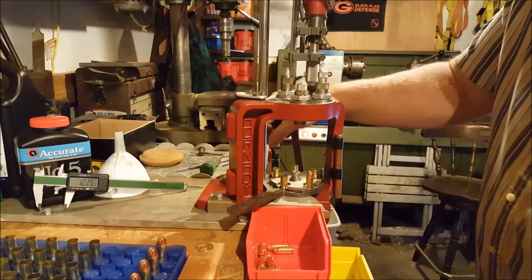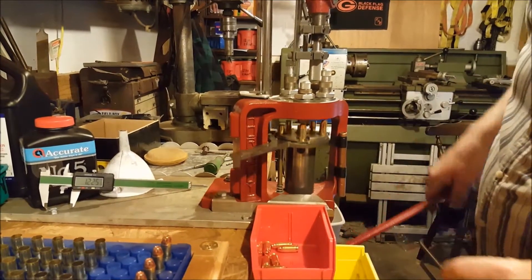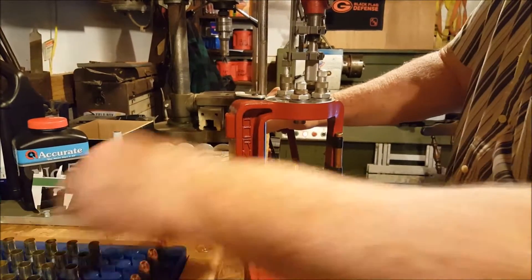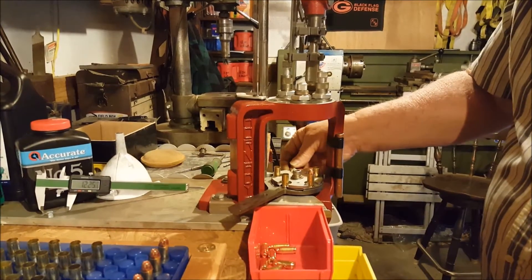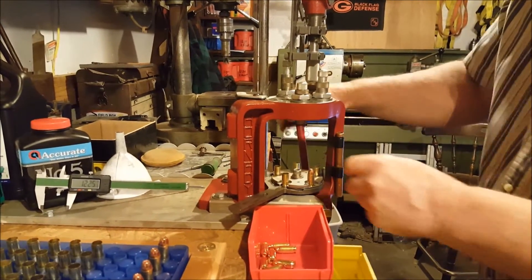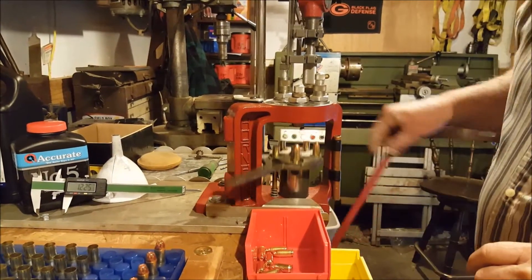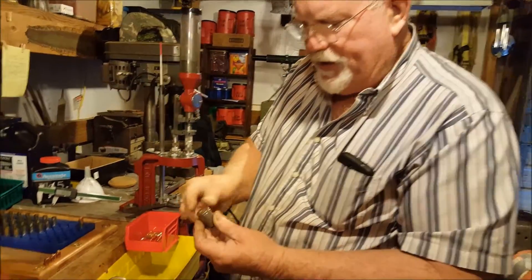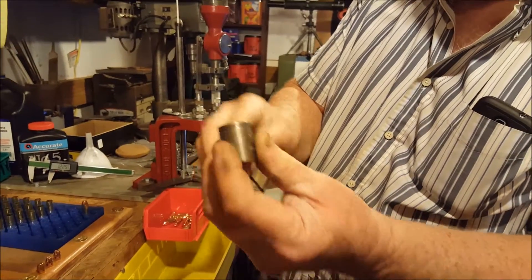It seems to be priming well. I'm checking my powder before I put the bullet on top. We've stopped our process right now just to do a quality check, making sure our bullets are dropping in correctly.